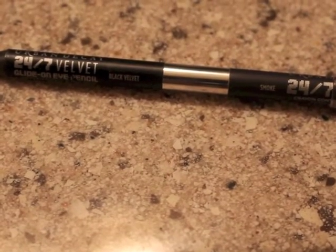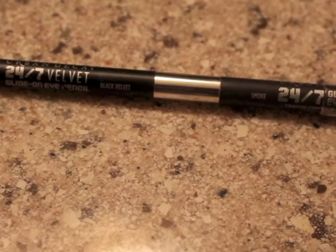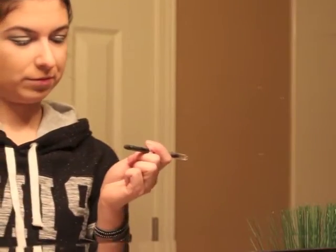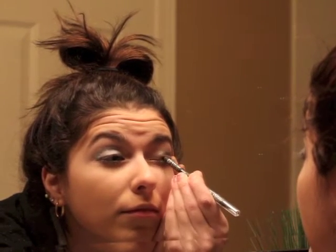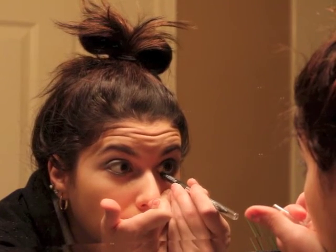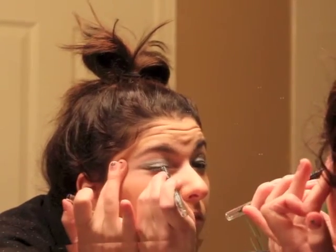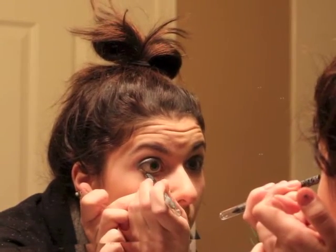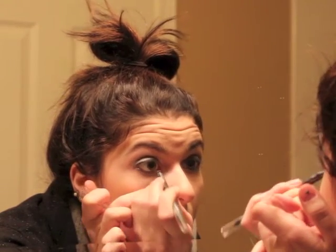Next for liner I used Urban Decay 24-7 in Black Velvet. I used this eyeliner to line my upper lash line, and to make that a little bit easier I think it helps to sort of stretch your eyelid a little bit. I also line the inner tear duct area and the upper outer corner. I like inner eyeliner a little bit better just because my makeup tends to run really easily, so I find that when it's inside the lash line it stays a lot better.